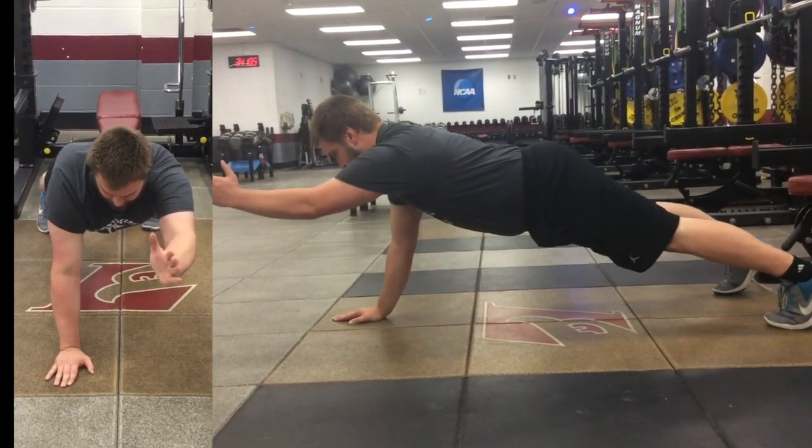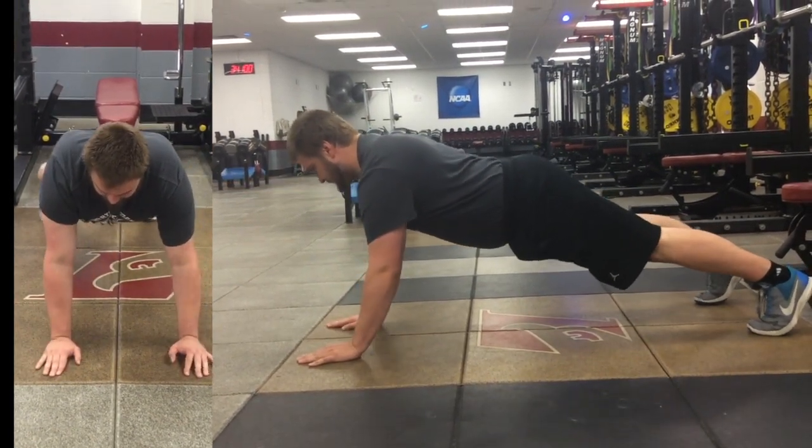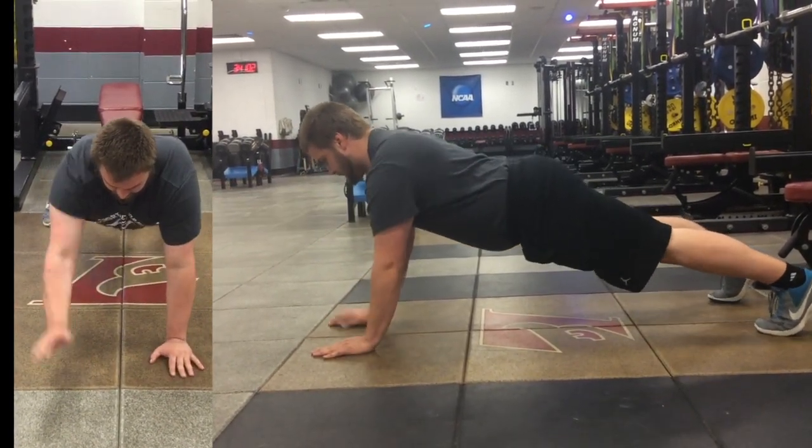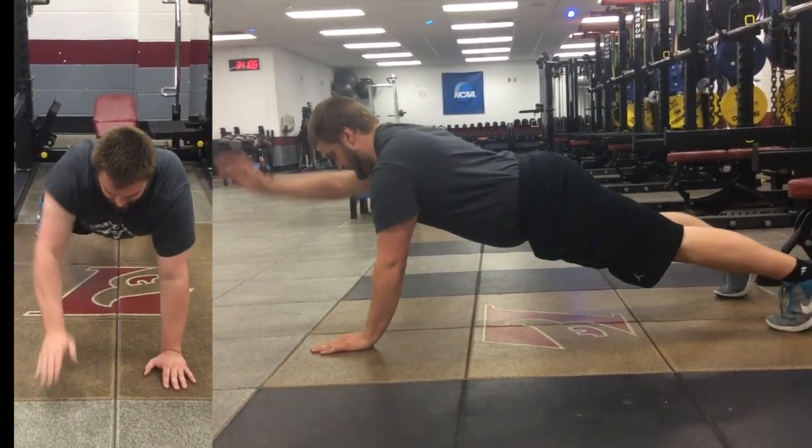We're trying to maintain as much stability as possible, keeping those arms as straight as possible and lifting them as close to 90 to 180 degrees of flexion as we possibly can.